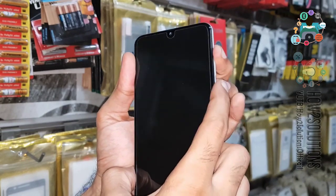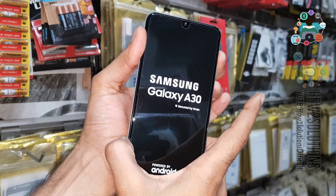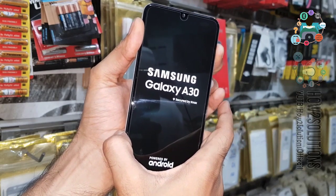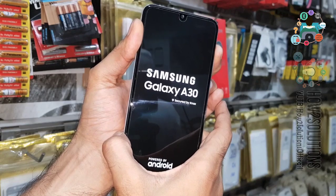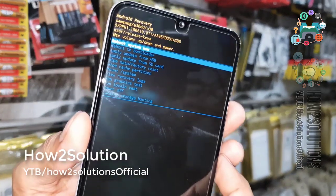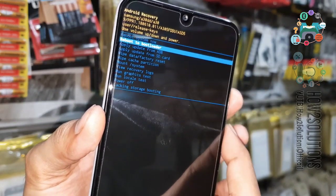Press the Volume Up key and then the Power key together for 10 seconds. Now release the Power key after 5 seconds, and keep pressing the Volume Up key. You can see here we are in Recovery Mode — select Reboot to Bootloader. This is the download mode.